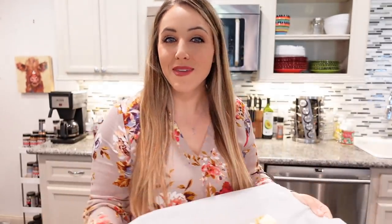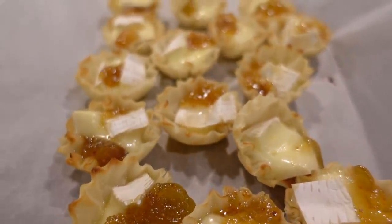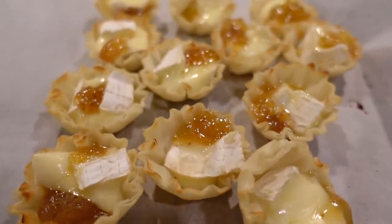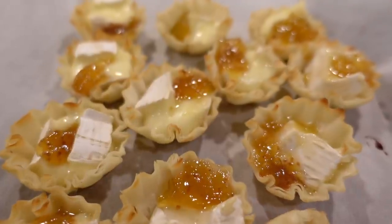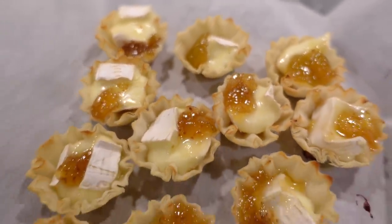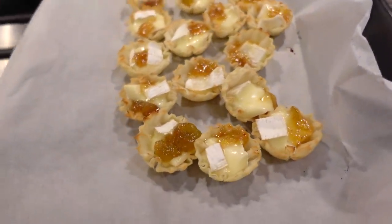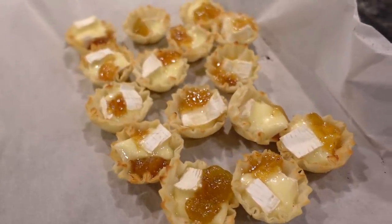I'm going to pop them in a 350-degree oven for about seven to eight minutes until that brie is creamy and absolutely delicious. I just pulled my brie bites out of the oven after eight minutes at 350 degrees, and as you can see, that brie is melted, those preserves are melted down into the cheese, and these little one-bite brie bites are absolutely heavenly.